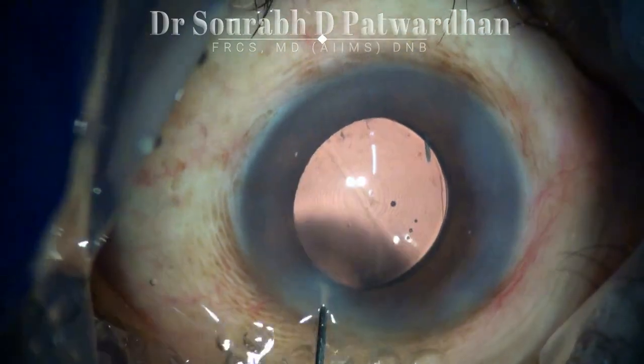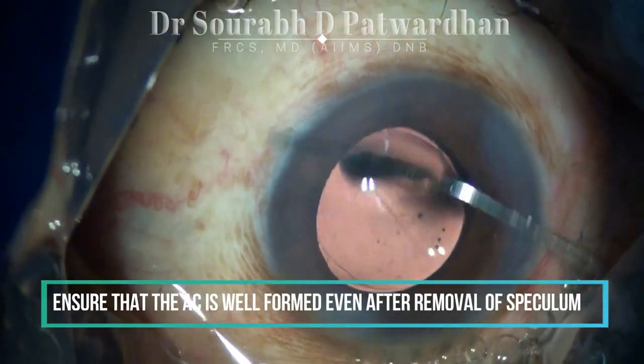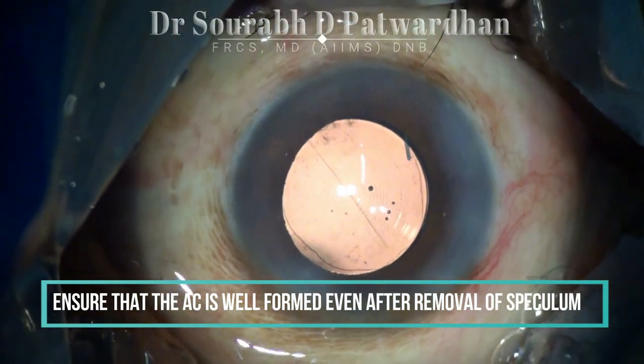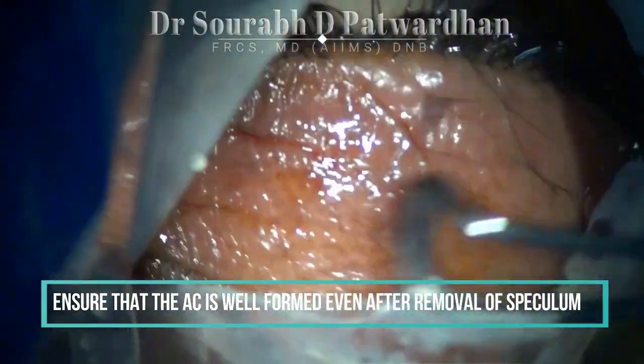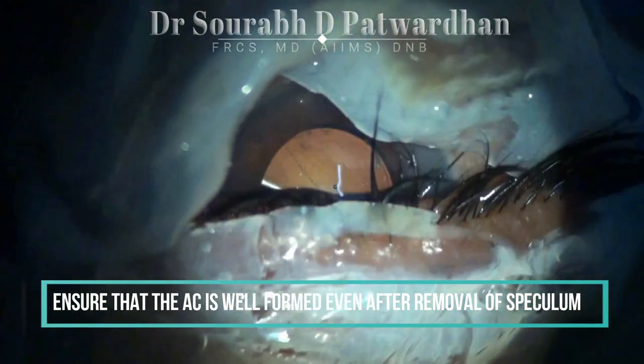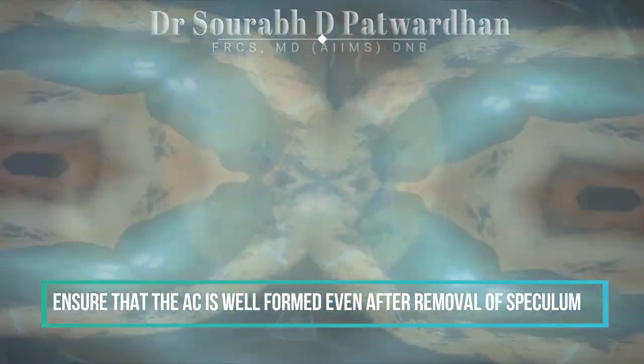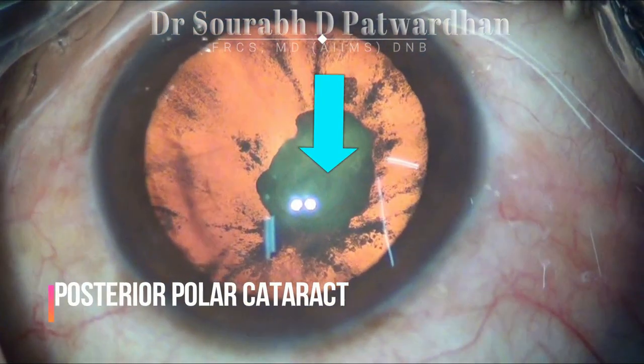Always make sure that the incisions are well hydrated and there is no anterior chamber collapse even after removal of the speculum, else it may lead to postoperative hypotony and a higher chance of infection later on. Make a habit of confirming that the AC is well formed after removal of the speculum.